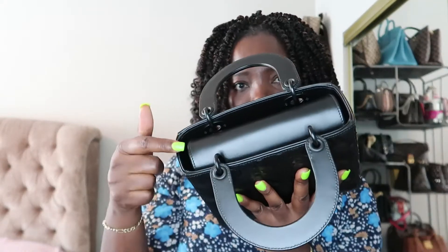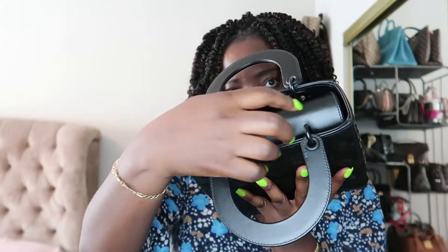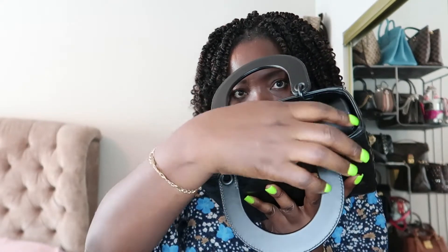One thing I want to point out: one compartment space is bigger than the other. I thought it might be a deformity, but after watching other videos I realize that's just how it is — one of the spaces is bigger than the other. And when you leave it closed it shows the CD logo.